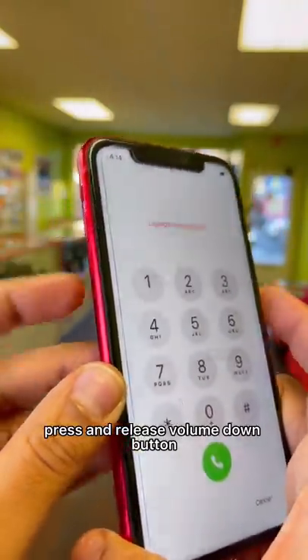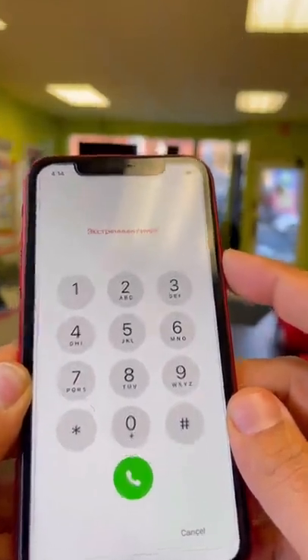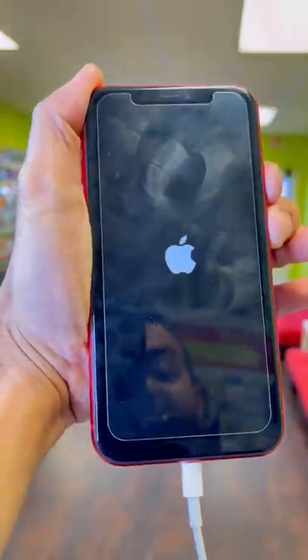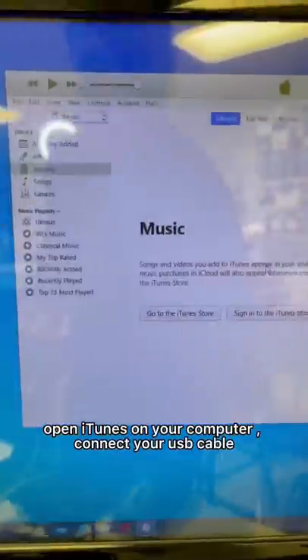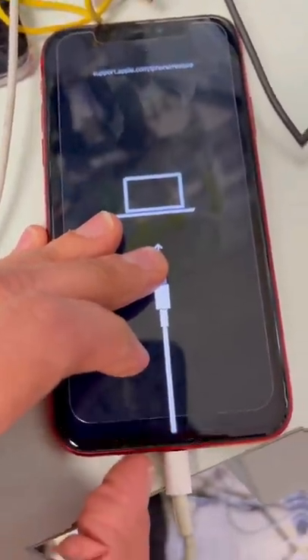Press and release the volume down button, then press and hold the power button until you see the iTunes logo appear. This is what you have to see. Open iTunes on your computer, connect your USB cable, and select Restore and Update.